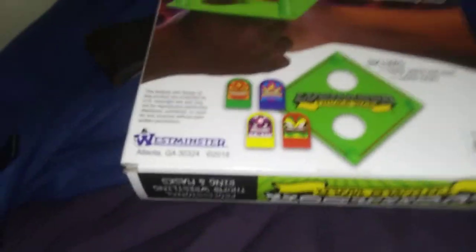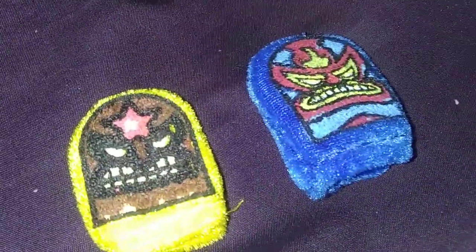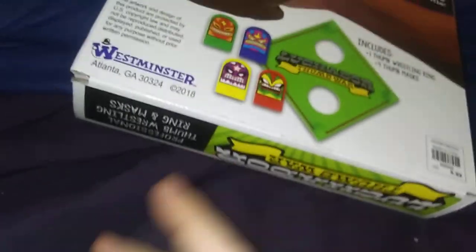I'll let you see the ring up close. There's the Luchador Thumb War. Here's the masks — there's the red one, the green one, the yellow one, and the blue one. So you pick one of your four and you put them through this hole, kind of like this. I guess you hold it right here and your opponent does that, and you try to pin them like Thumb Wars.